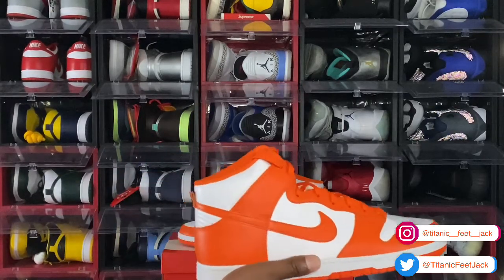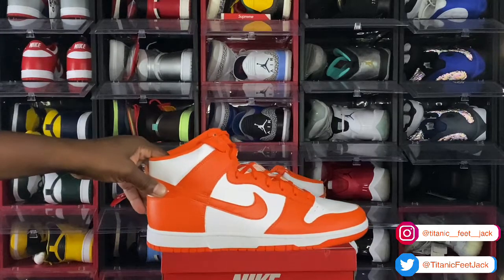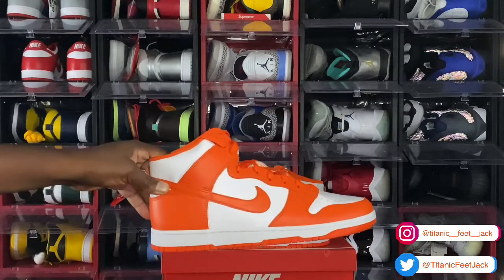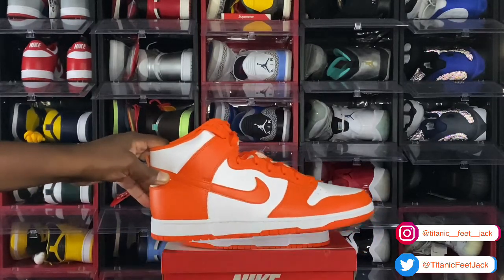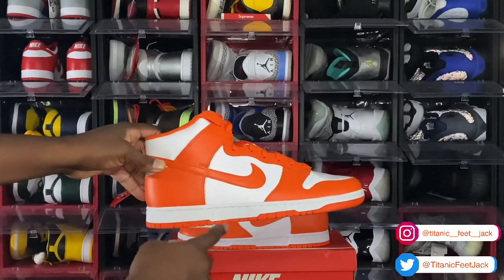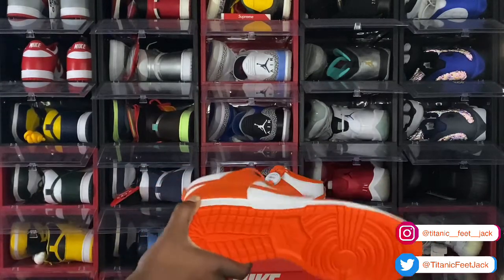Sorry about that — that was DHL delivering another package, an early birthday gift. Getting back into the sneaker: you have that Orange Blaze on your overlays and swoosh, going around your mud guards and lace eyelets. That's on your upper midsole. White midsole. You have that Orange Blaze at the very bottom which leads to the outsole — all orange outsole on this Nike Dunk High.